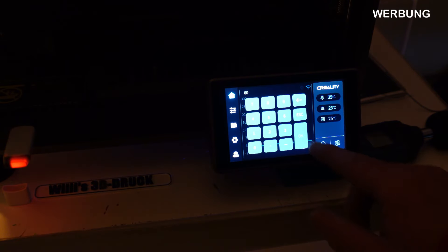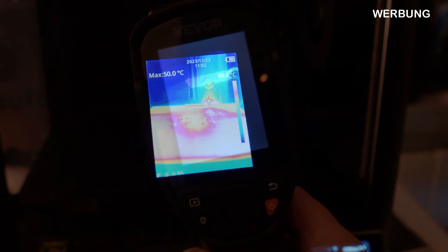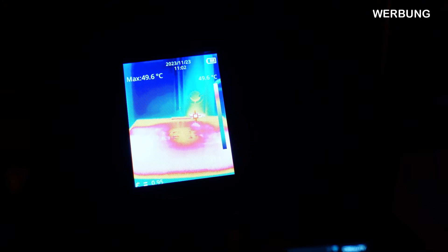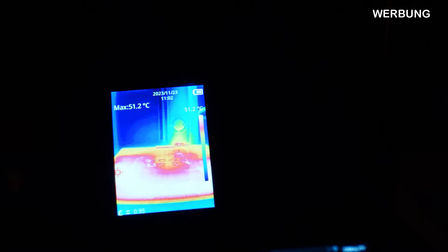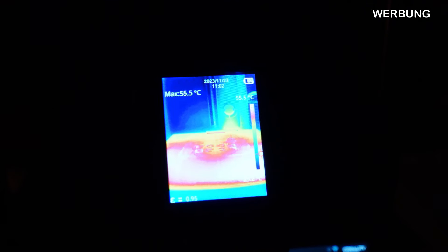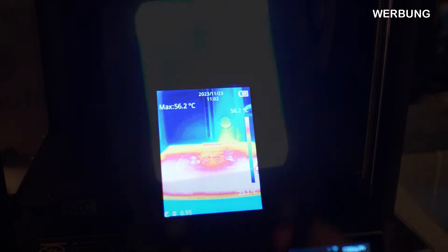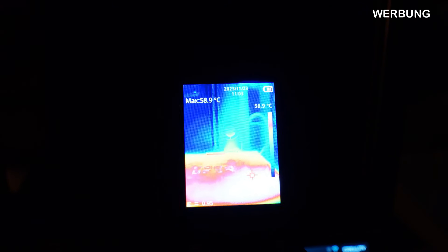Beim Hitzetest heize ich jetzt das Druckbett auf 60 Grad auf und schaue mir das mit der Wärmekamera an. Hier sehen wir schön, wie das Heizbett aufheizt – von außen nach innen. Wir haben 60 Grad eingestellt. Die Temperaturen, die der Drucker anzeigt, sind mit der Wärmekamera identisch. Jetzt haben wir die 60 Grad erreicht und mache ein Wärmebild.